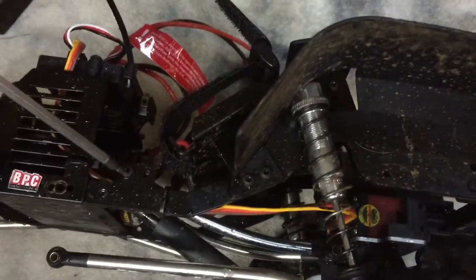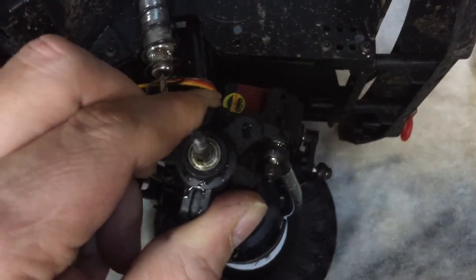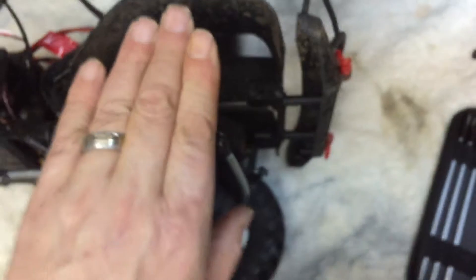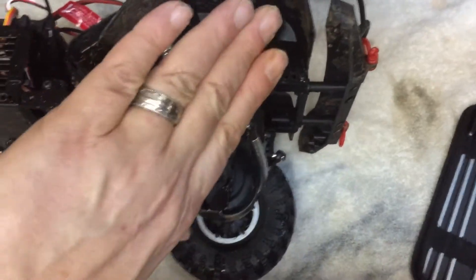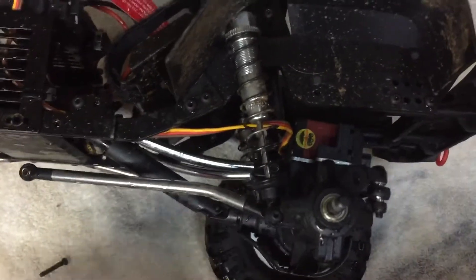Moving it to the upper position does a couple of different things. One of the things it does is change your caster angle by pushing this forward, and when you change your caster angle you actually reduce the steering — so instead of your tire going front to back it goes like this — reducing your steering performance.